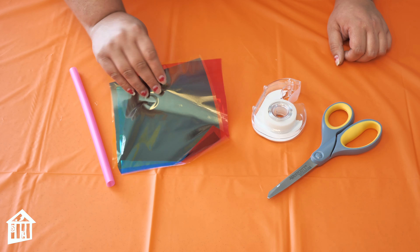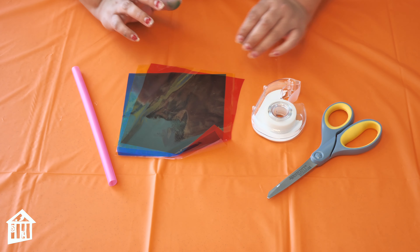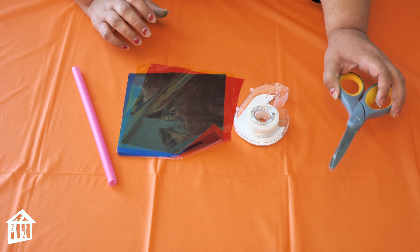What you'll need is a straw, some cellophane that I have cut into squares, tape, and scissors.